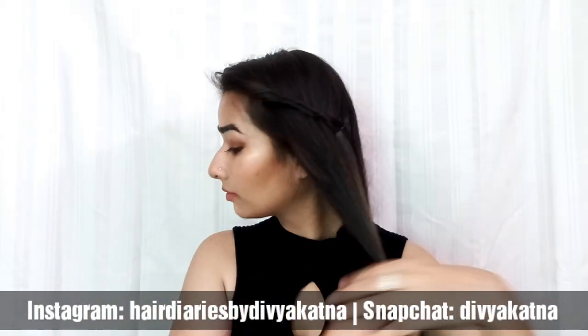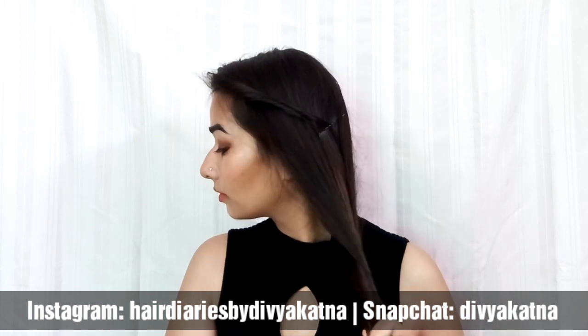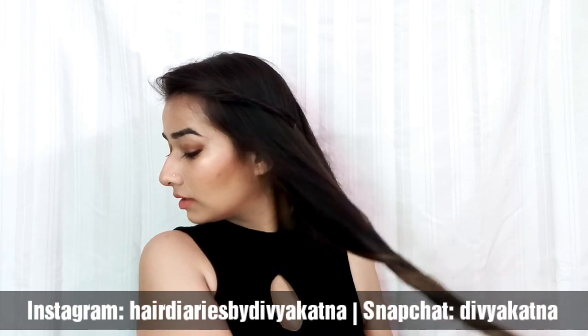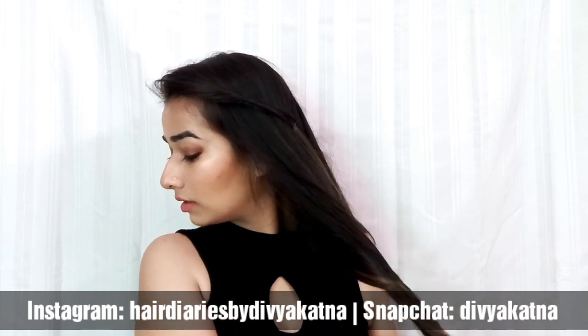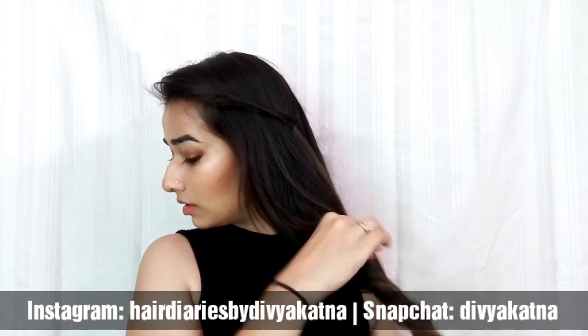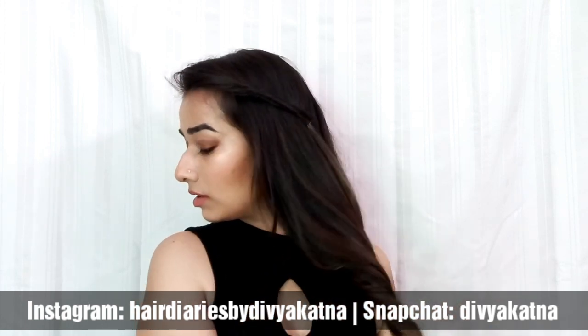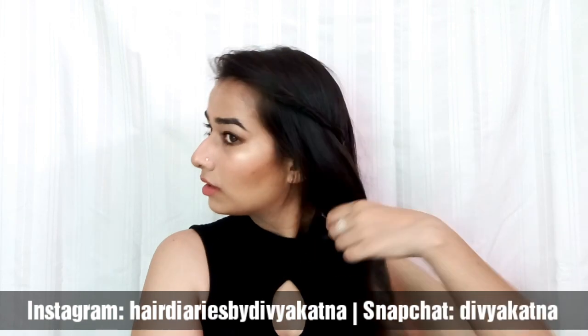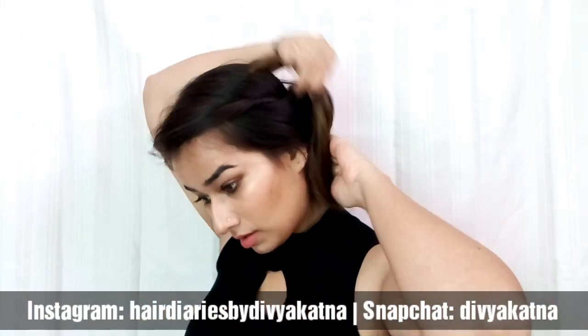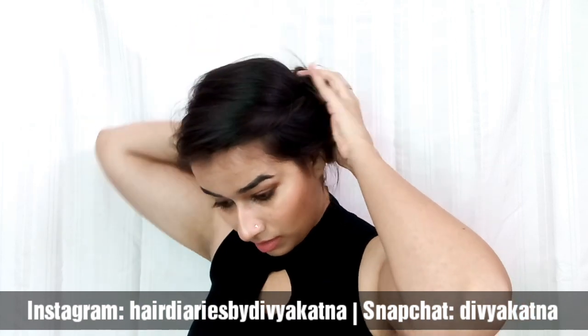Now take all your hair together and start twisting it away from your face. This technique works so well with so many hairstyles and it's so simple — the results are always beautiful. Twist your hair away from the face, then pull out some random pieces to get some volume if you have thin hair like me.